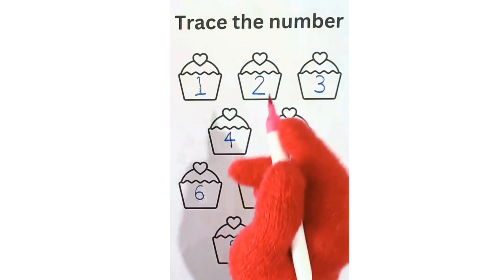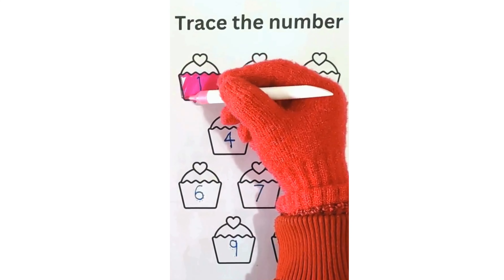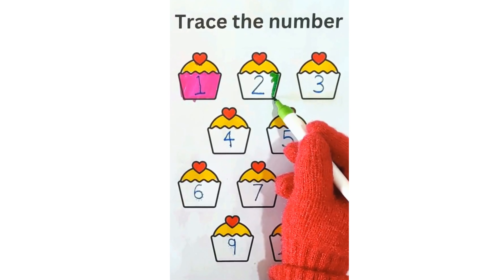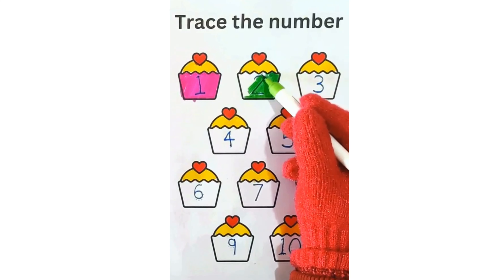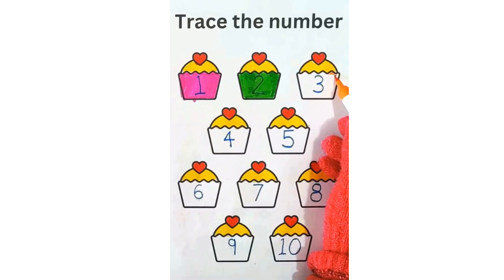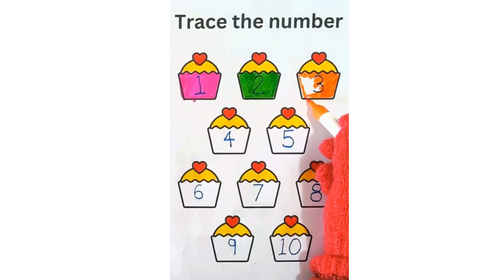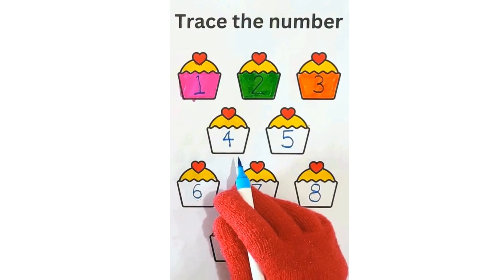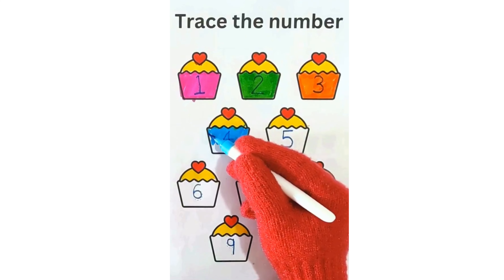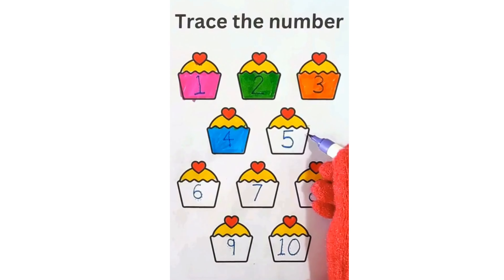Let's color the muffins. Let's color number 1 muffin with pink color. Let's color number 2 muffin with green color. Let's color number 3 muffin with orange color. Let's color number 4 muffin with light blue color. Let's color number 5 muffin with purple color.